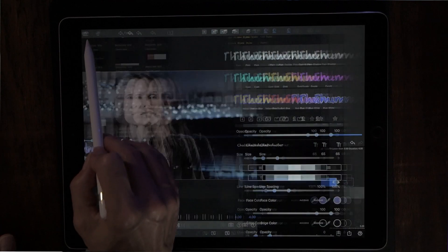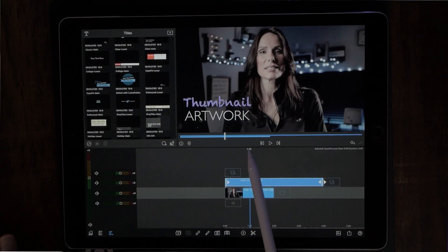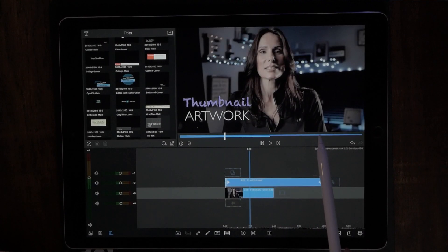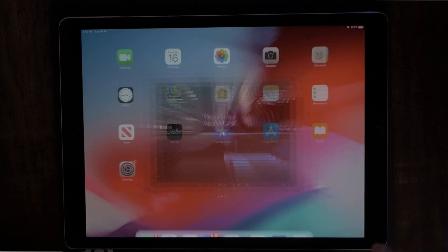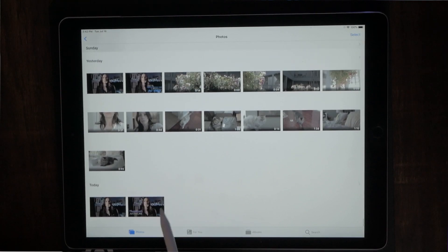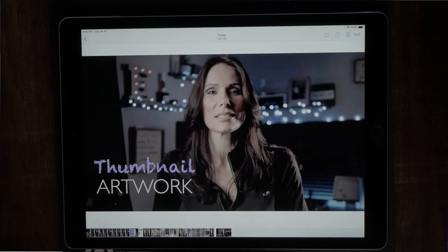Once it looks good, back out of the properties. You'll see the text overlaid onto your photo. The next step is to hit that share button one more time and take another snapshot of the source preview window — that saves it to the photo roll. Go back to the photo roll and there it is — that is going to be your thumbnail. Go into YouTube Creator Studio, hit edit thumbnail, and it will pull directly from your photo roll. Pick the one you want, and that's basically it — you're done.